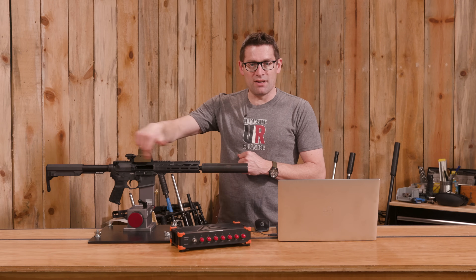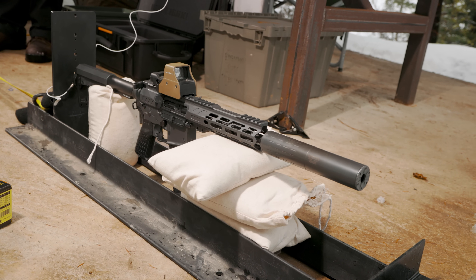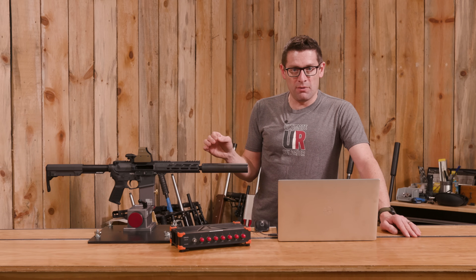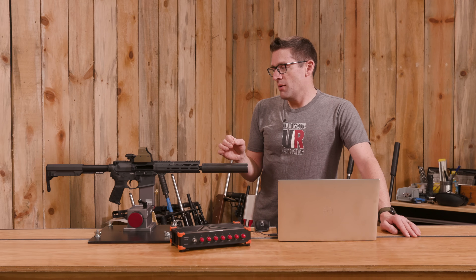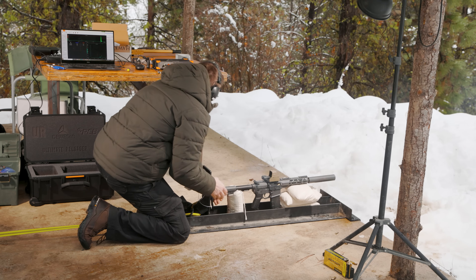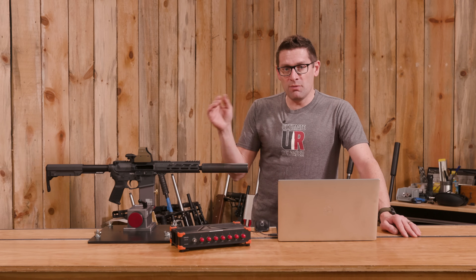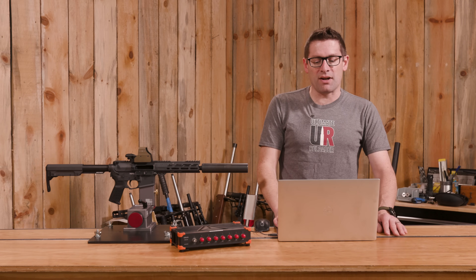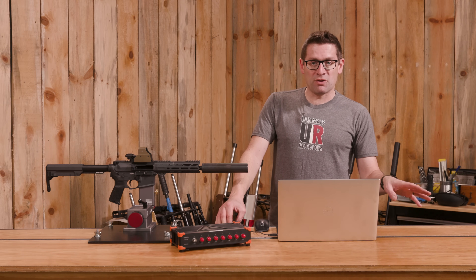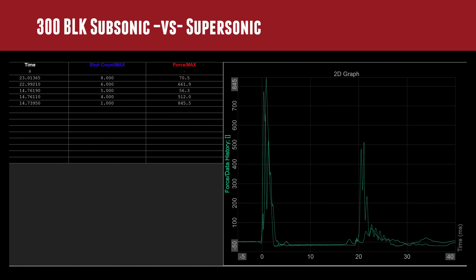My thought process was to look at the secondary recoil impulse to tune the gas block until that peak came down to a certain level, while still maintaining reliable AR function — which means reliably picking up and chambering rounds, and bolt lock-back when the magazine is empty. We started with 220-grain subsonic ammo. The first load wouldn't cycle at all, even with the gas block wide open, because of the 8.5-inch barrel. After upping the powder charge, the secondary recoil impulse was fairly mild even fully open. We then compared it to a 175-grain supersonic load.